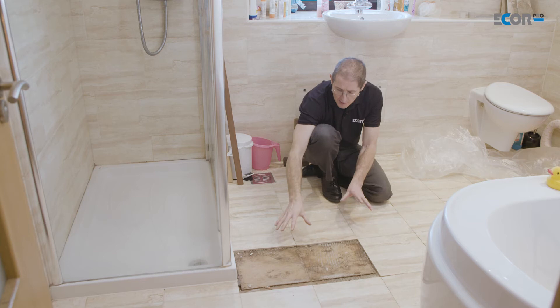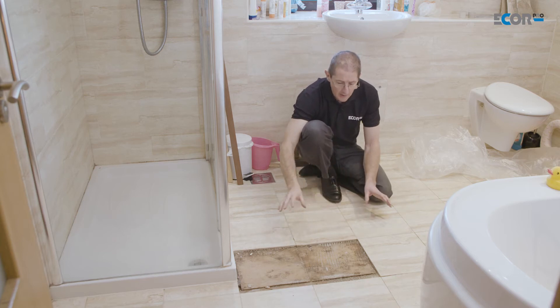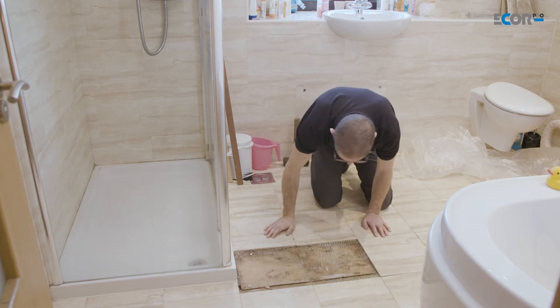I want to show you how we can create a very simple tent which is going to focus the dehumidifier's air onto this part of the wet floor. There's nothing complicated needed here.